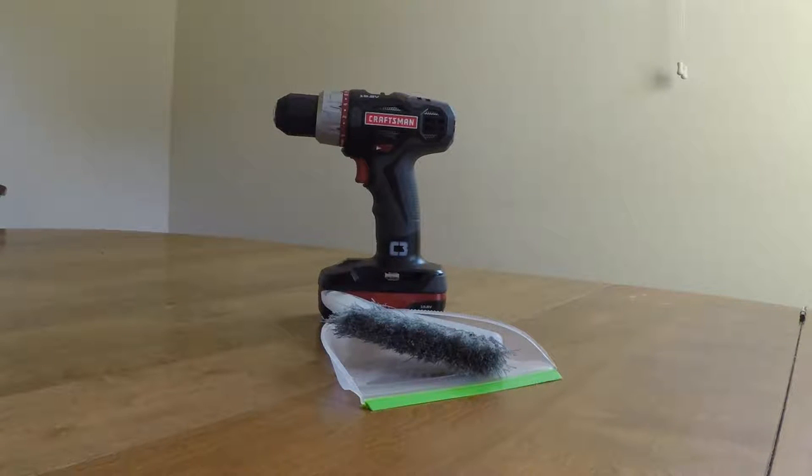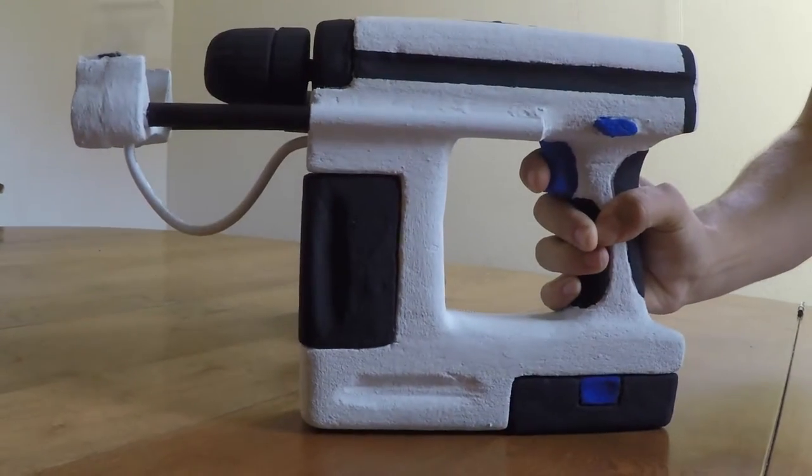Say goodbye to your old drill and dust pan and buy the drill vac today.